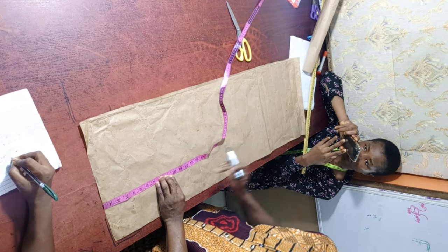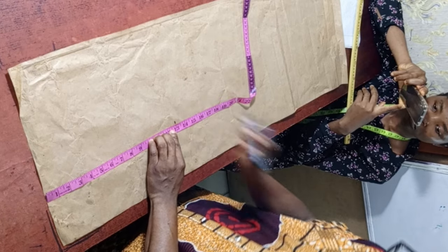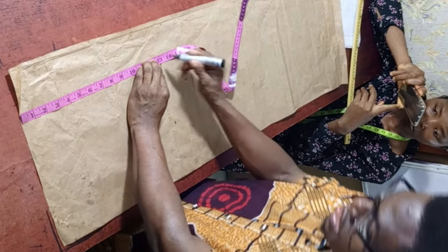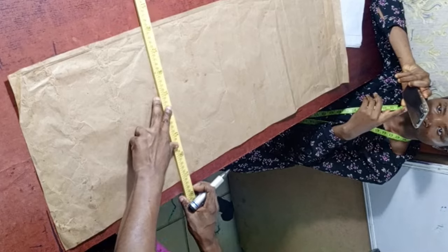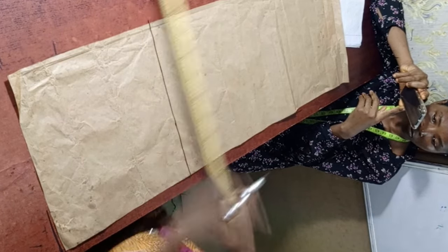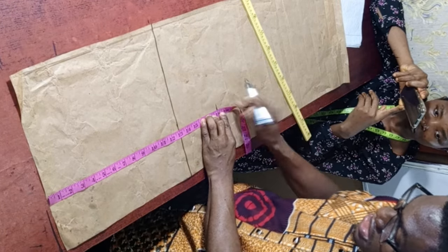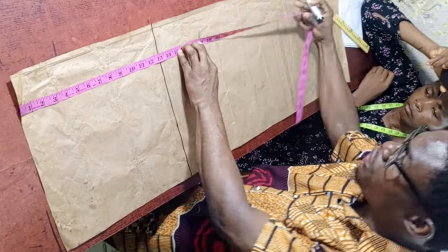The bust length is 13 inches. Place your tape and mark it out — the reason we do this is to make sure your connecting line will be straight. Now we have gotten the bust length. Let's get to the underbust length: the underbust length is 18 inches. Mark it out in two places the same way.